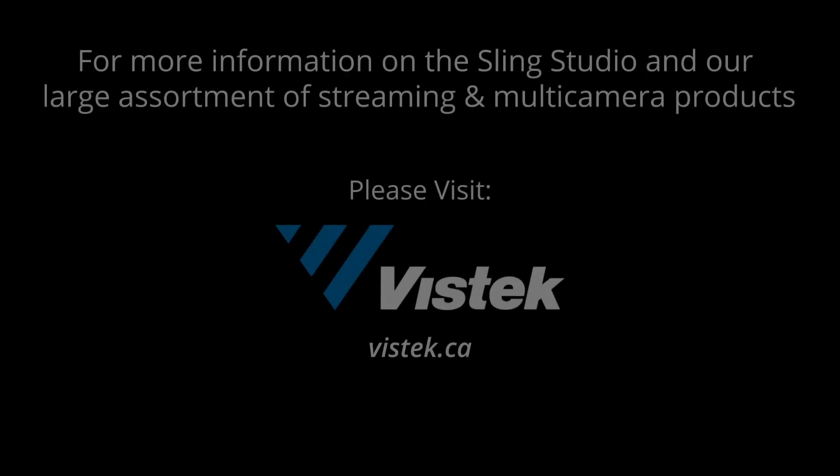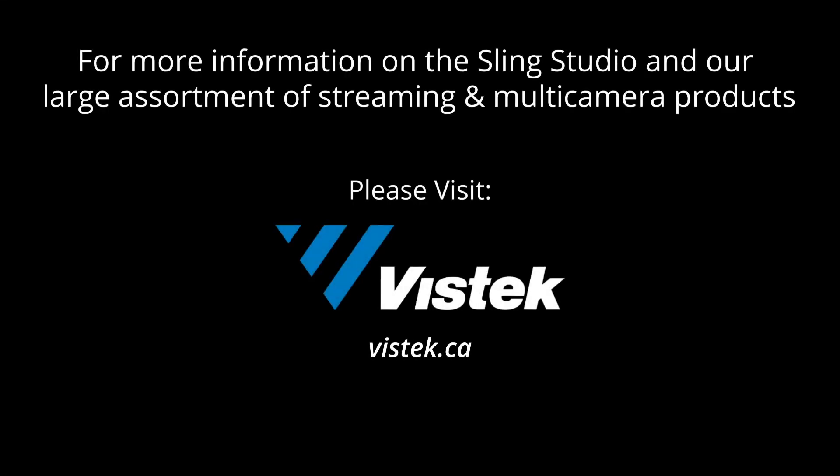If you have any questions on this product or any of our streaming products, please give us a call here at VizTech, visit one of our stores, or visit us online at VizTech.ca. As always, please subscribe to our channel — we'd love to have you. Comment in the comment section below, and find us on Instagram, Facebook, and all that. As for today, that is it. Thanks so much for watching, and happy shooting. We'll see you next time.